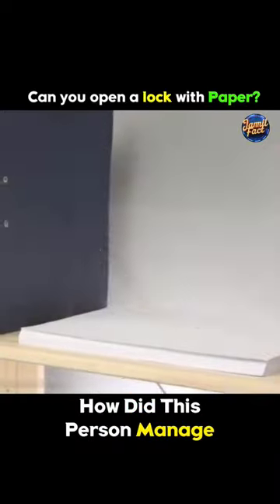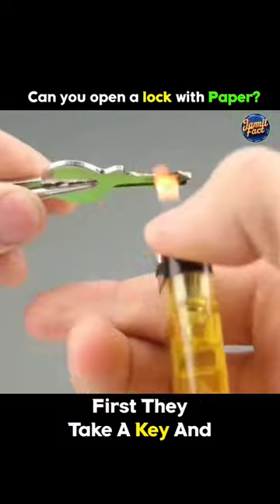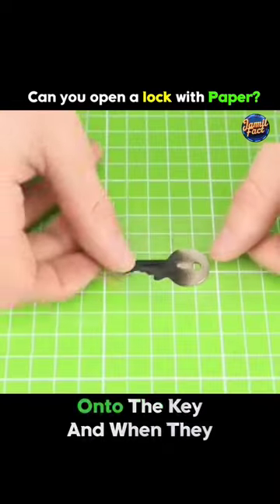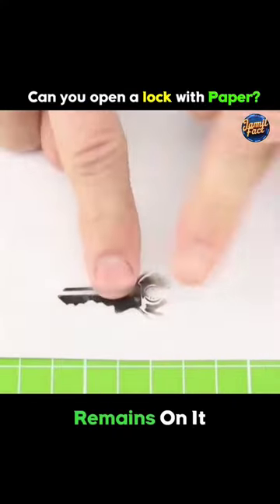Finally, how did this person manage to unlock a padlock using a piece of paper? First, they take a key and cover it with black color from a lighter. Then, they stick tape onto the key, and when they remove the tape, the key impression remains on it.